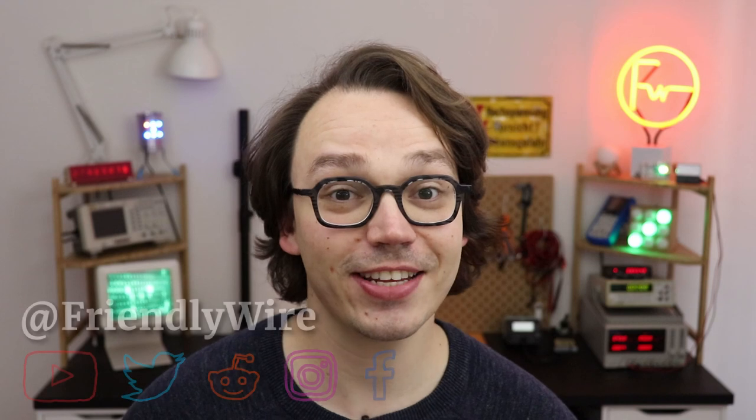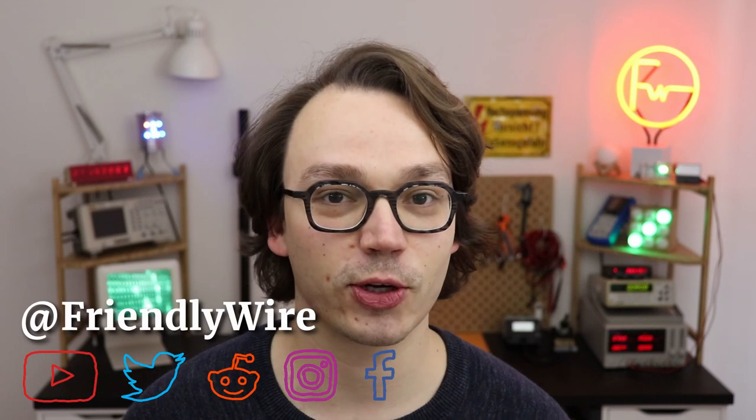Hi, my name is Jensen. I believe that everybody can learn electronics and this channel is all about beginner-friendly electronics tutorials with and without microcontrollers. And if you want to build this clock for yourself — and I think you totally should — then here is what you need.